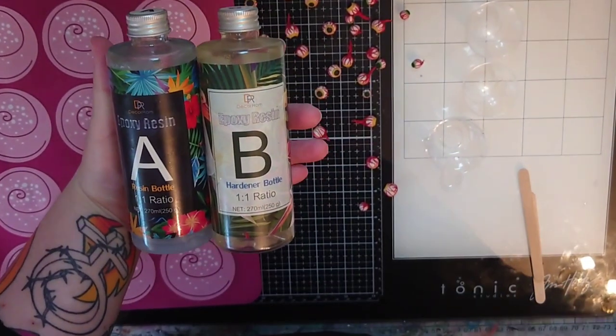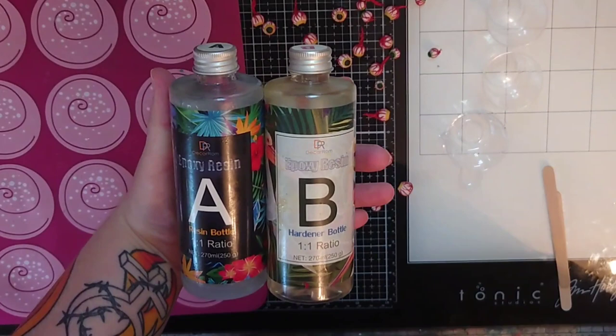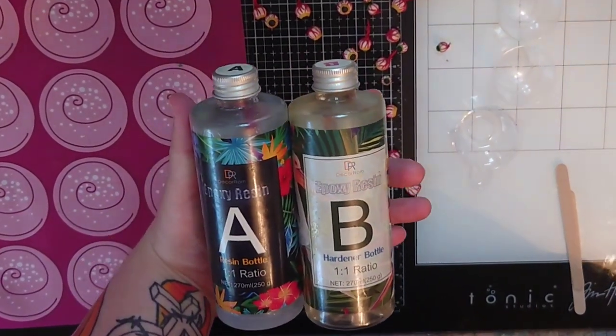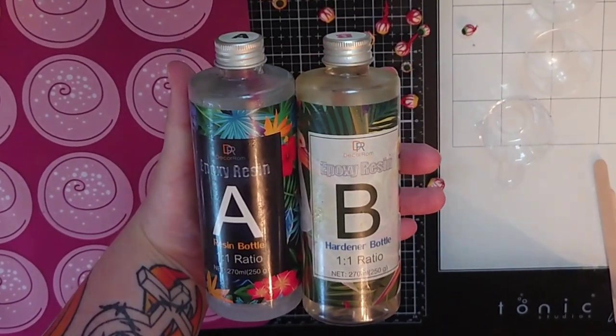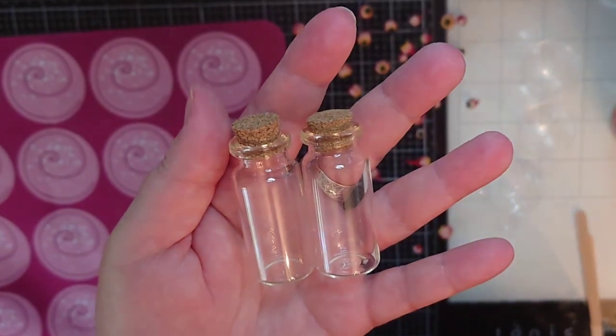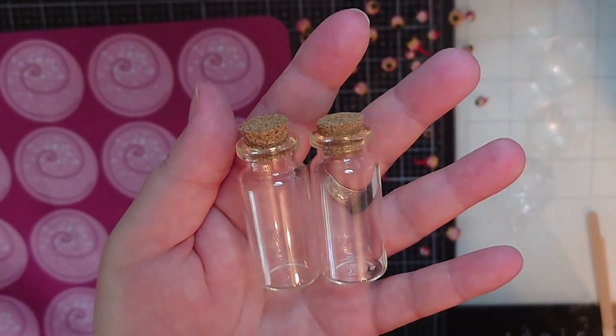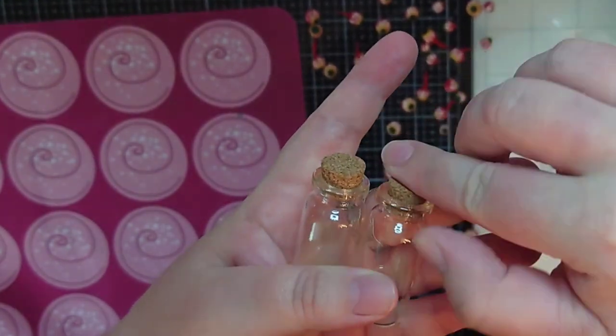This resin takes 24 hours to set, but that's okay. When working with resin you should have a well ventilated room, gloves and probably goggles as well. It's also important to be super precise when you measure. To do this I need as much resin A as I need the hardener B. And I have these little bottles that I found on second hand.